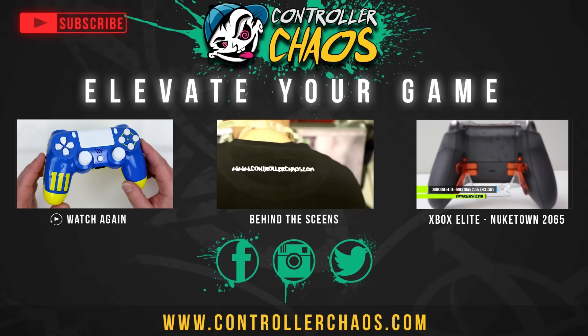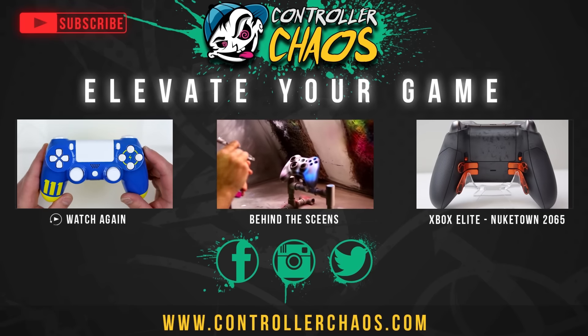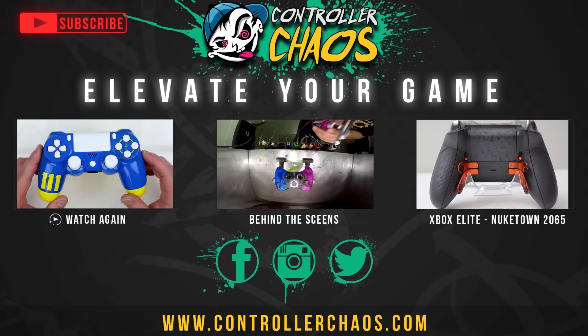On the far right we got an Xbox One Elite Nuketown — be sure to check that out. Hit subscribe. I'm Evan, we'll catch you next episode. Thank you for watching.